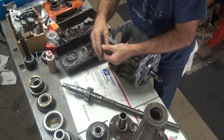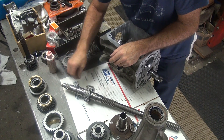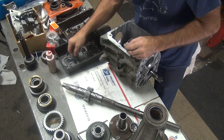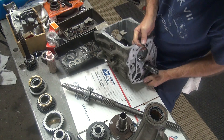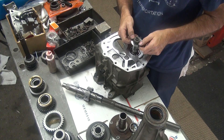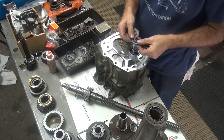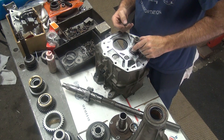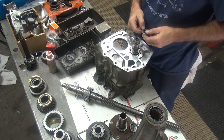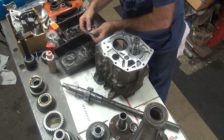Where do you think all these parts go? It doesn't appear they go in the main shaft. My guess is they go in the countershaft over here someplace. No, that doesn't go in the countershaft. That one could go on there — my guess is it probably does. This other stuff I don't know where it goes yet.